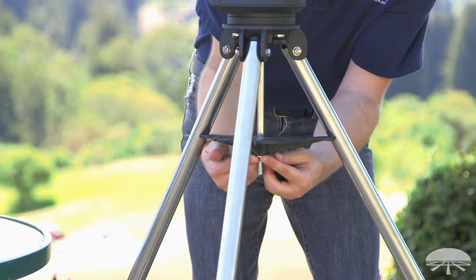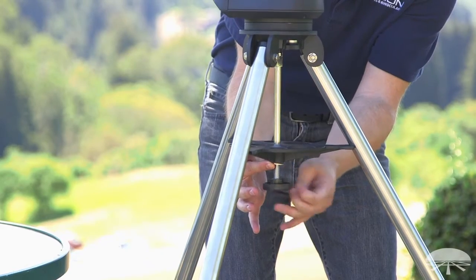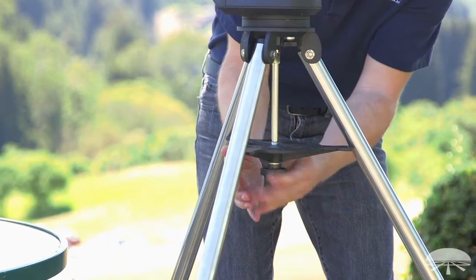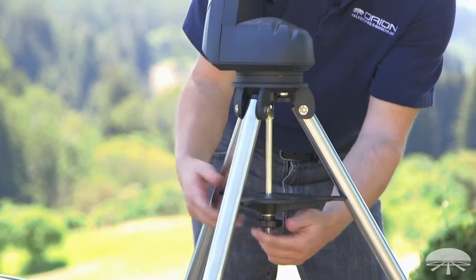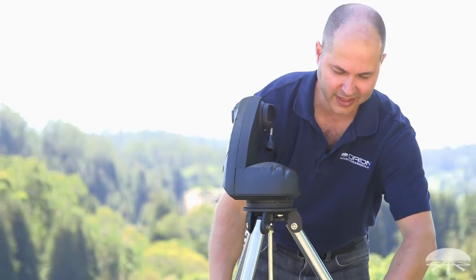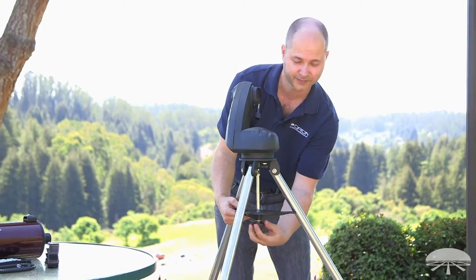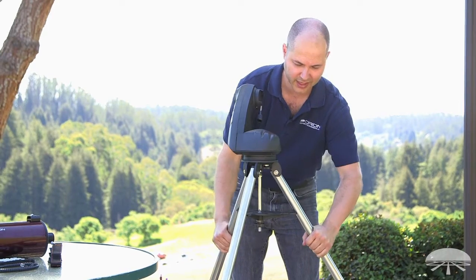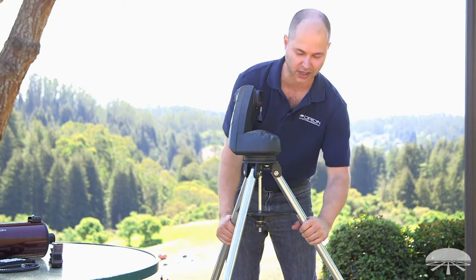The washer goes on first, then the large hand knob. Tighten until it's roughly snug — it doesn't have to be really tight, don't crank it down. Then grab the legs and pull them apart; it might loosen the knob a little, so tighten it again. Repeat that until it's nice and snug. Just hand tight is all you need — you don't need to tighten this down a lot.